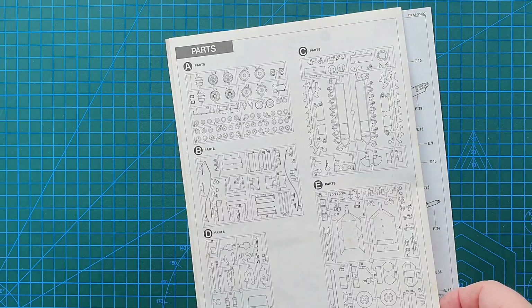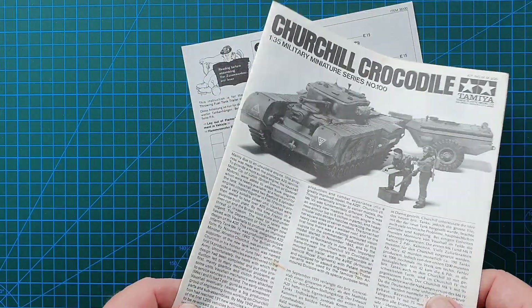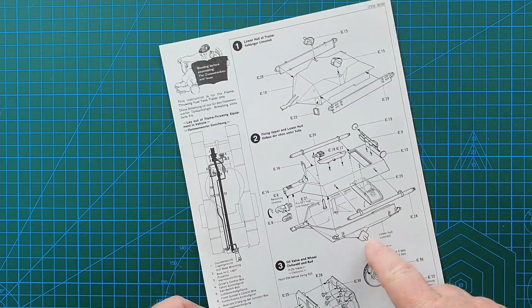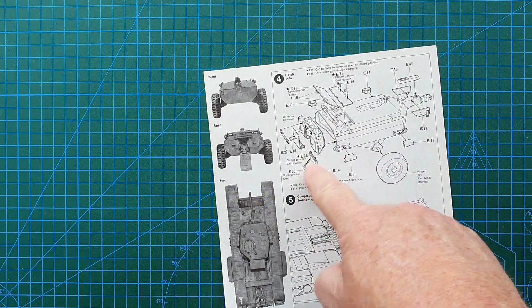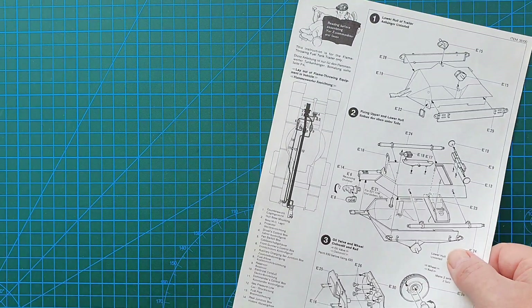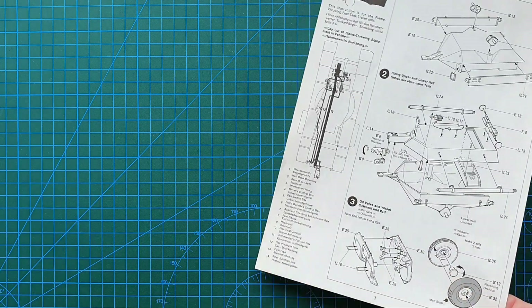Just to show it's an old kit, the old instructions have sprue layouts included. That's the main instructions. The trailer instructions are a fairly straightforward build — top and bottom going together, wheels, the oil valve, painting guide on the other side, fittings and hatches on the trailer, and it shows how the trailer attaches. The most interesting part is the actual flamethrower attachment that runs underneath and through the tank — it specifies all the parts, really interesting piece to keep.